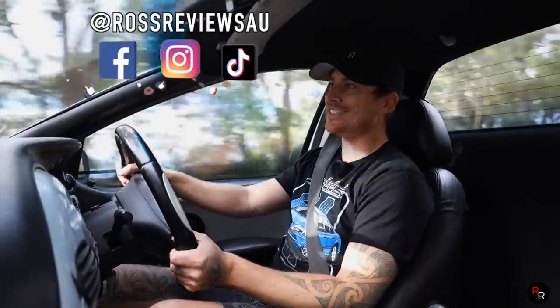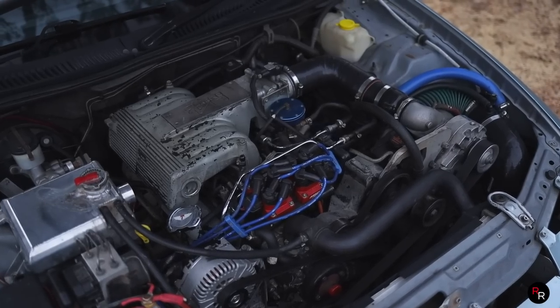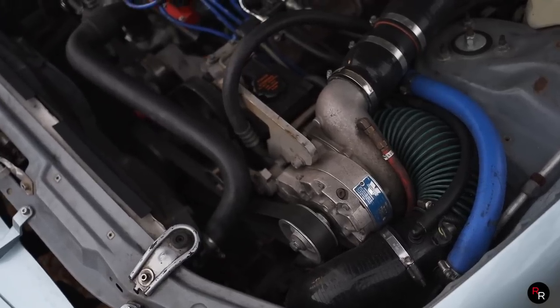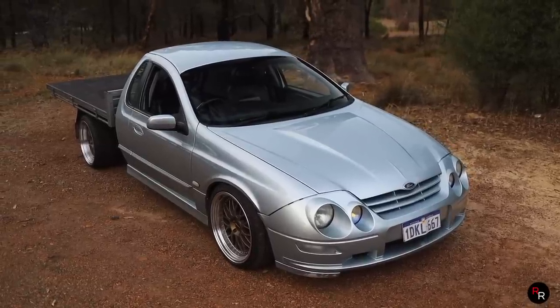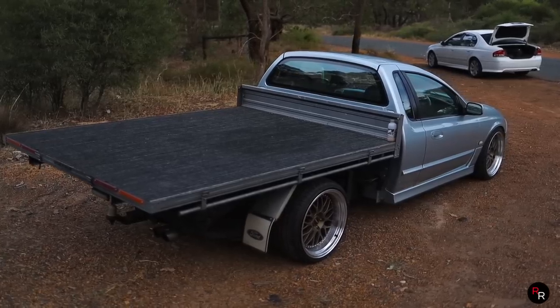G'day everybody and welcome back to another Roche Reviews where today we're in an AU XR8 that is supercharged. I have been waiting for this my entire life because you know how much I love a good AU — and this particular one is a ute with a tray in the back and a supercharger. This thing is going to be epic.